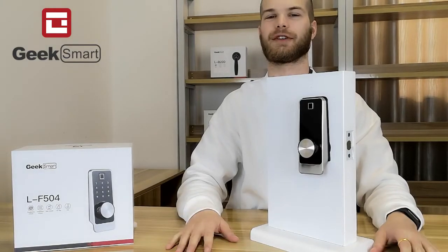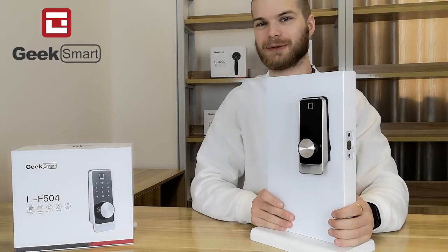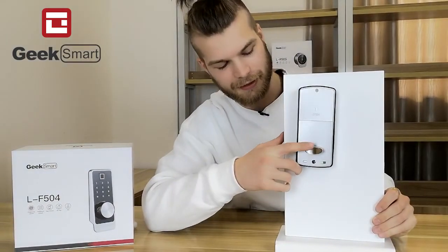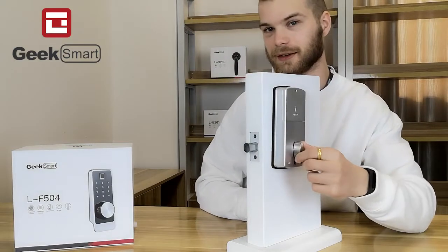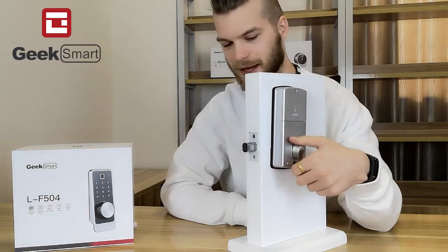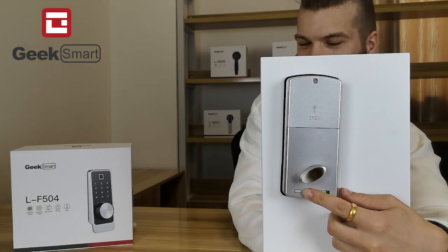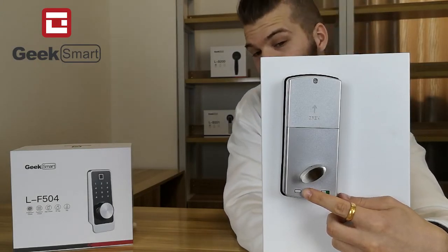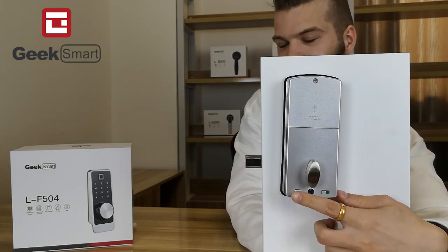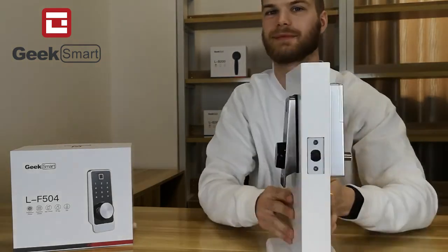After installing the ELIF 504, or any lock for that matter, let's test if you installed it correctly. Take a look at the back side — when turning the thumb turn, the deadbolt should extrude. When you turn it back inside again, it should withdraw. When you click the lock button, the lock should lock. And when you click it again, it should unlock. Very good.